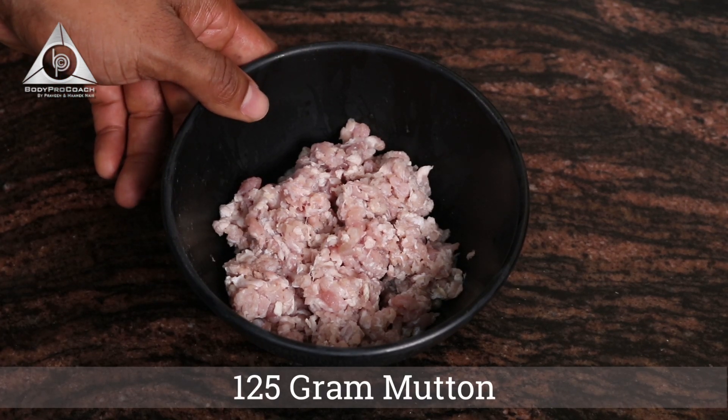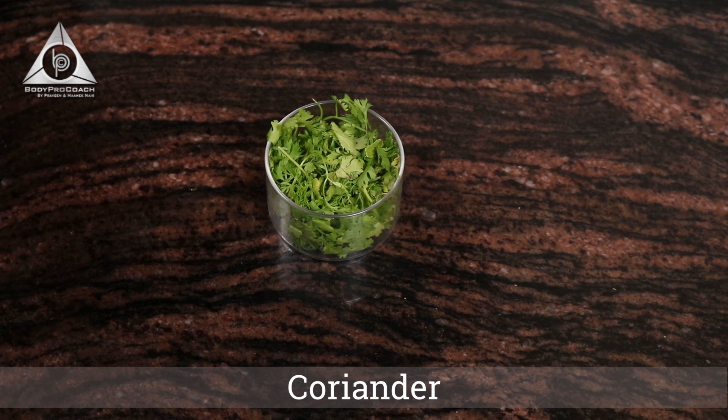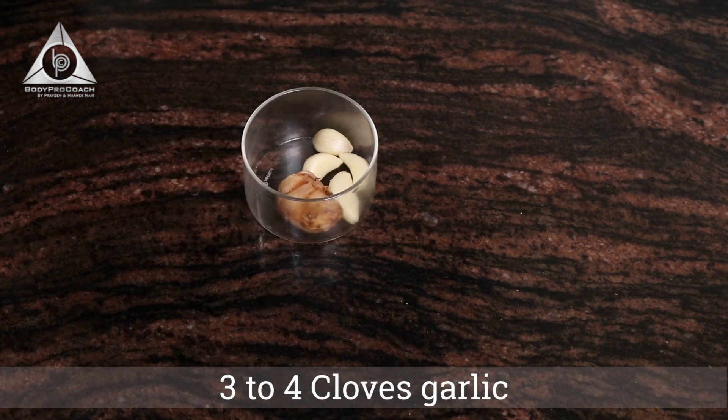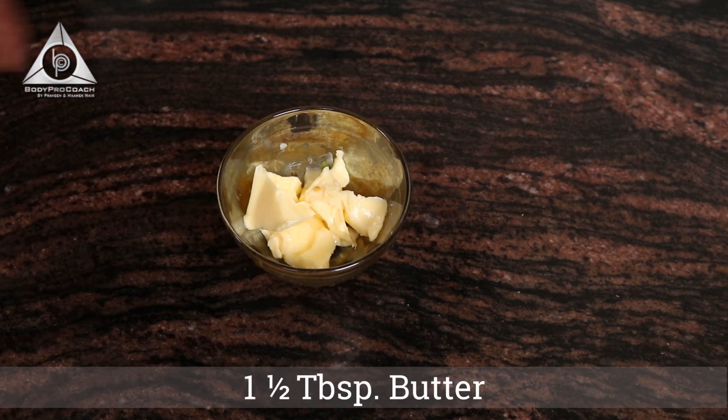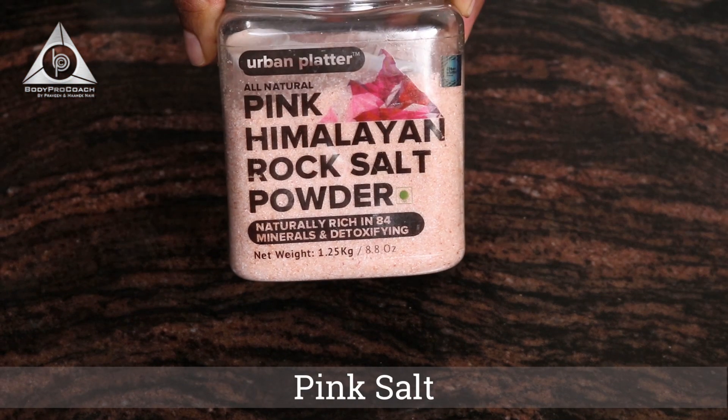125 grams mutton mince, half a cup coriander, 3 to 4 cloves of garlic, 1 strand of ginger, 1 and a half tablespoon of butter, pink Himalayan salt for taste.